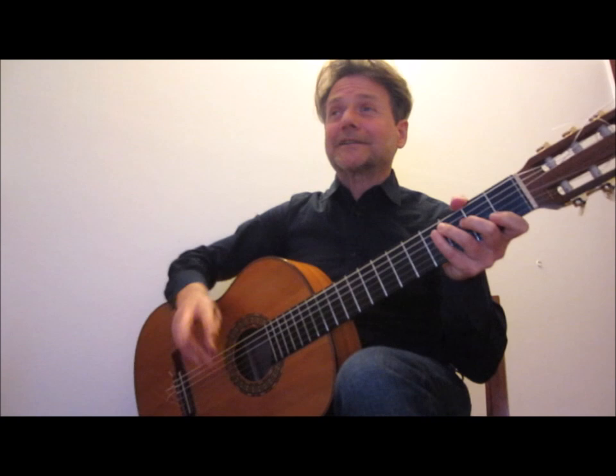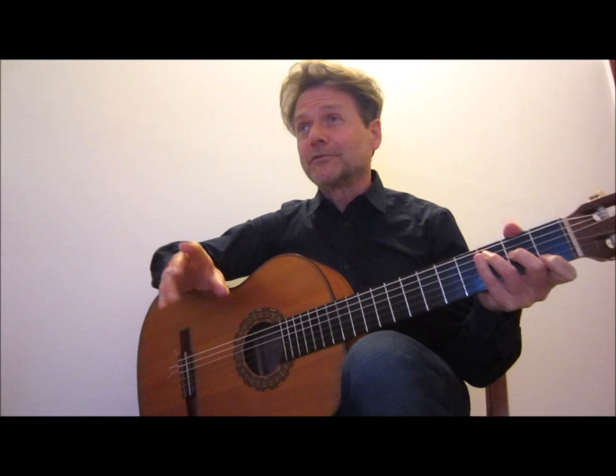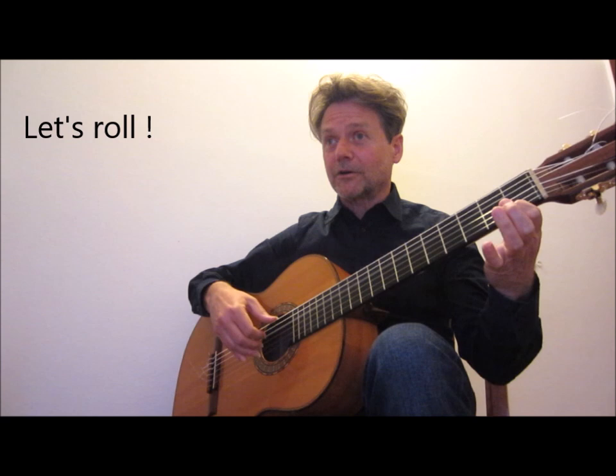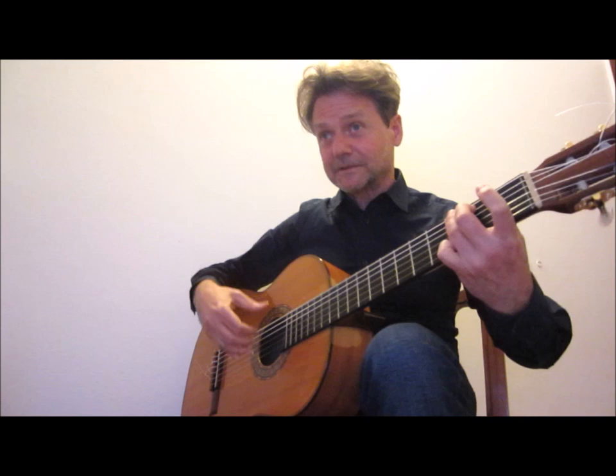At number 2 we find the rolled chords. The rolled chord is a fast arpeggio. When you find a chord on your score, you can decide to roll it — just take the chord and let's roll.